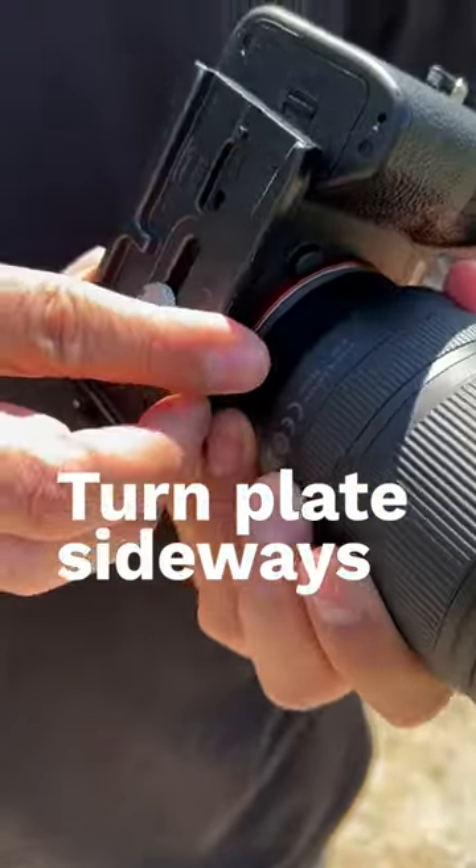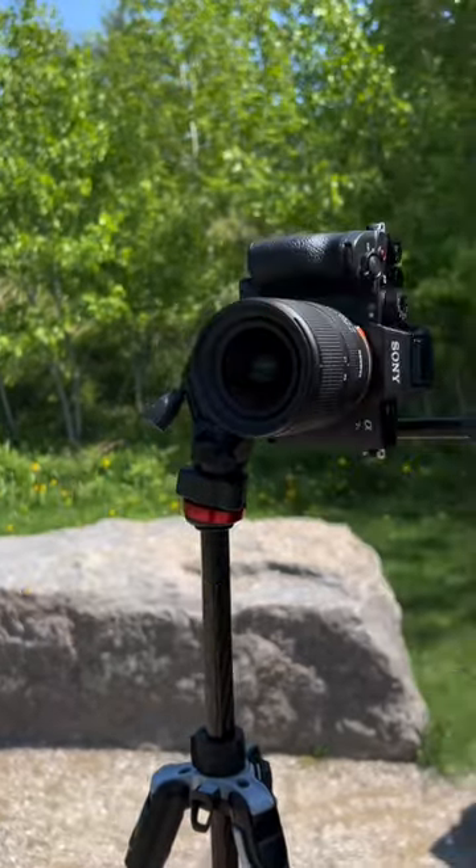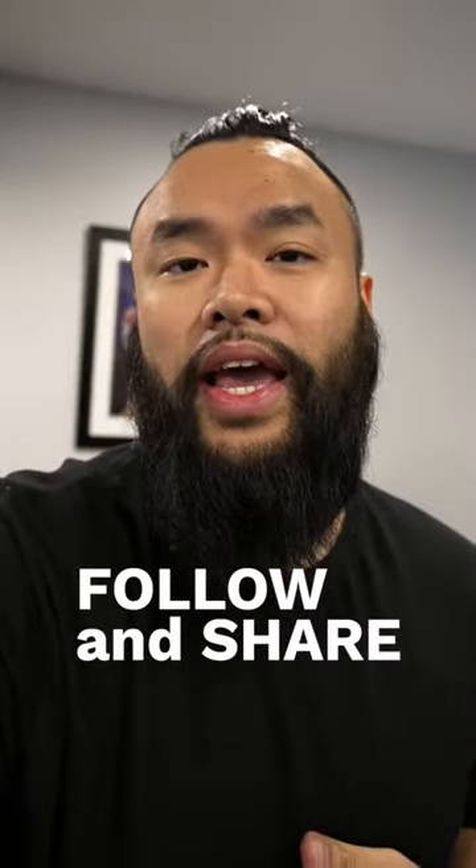Change the plate sideways on your camera, load it onto the tripod, and now you should be able to tilt it back vertically. Follow and share for more content creation hacks.